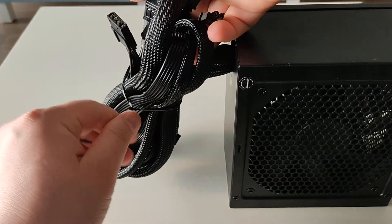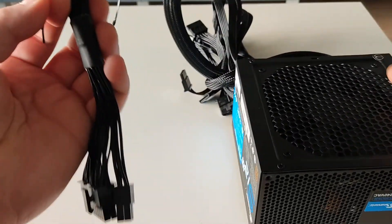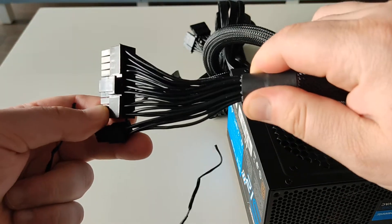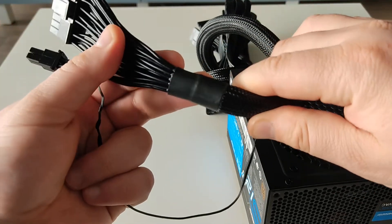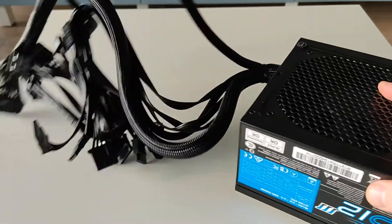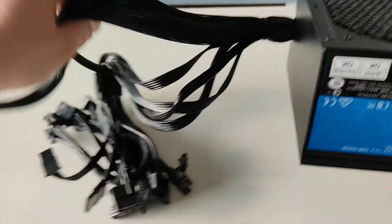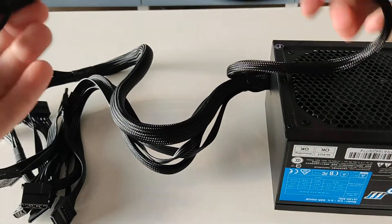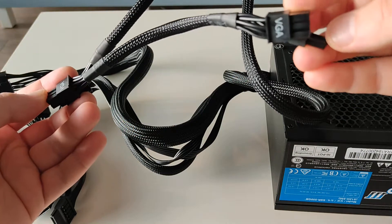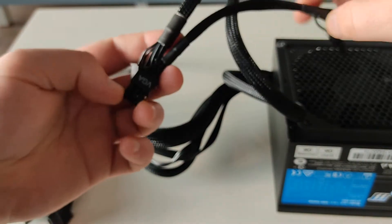Let's see how many cables it has. There's the 20 plus 4 pin for the motherboard. It's very nice to see that they fixed this one here — really cool actually. The Seasonic is the top brand for power supplies and they definitely do a really good job at it. They put some straps here to keep the cable steady. This one is for PCI Express for the graphics card — 6 plus 2 pins, and they are quite long.